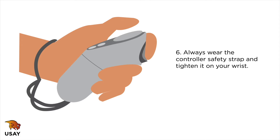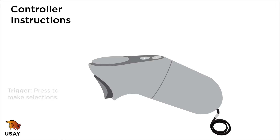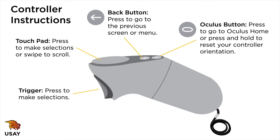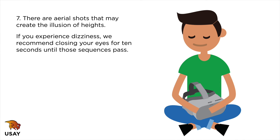Trigger: press to make selections. Touchpad: press to make selections or swipe to scroll. Back button: press to go to the previous screen or menu. Oculus button: press to go to Oculus Home, or press and hold to reset your controller orientation.